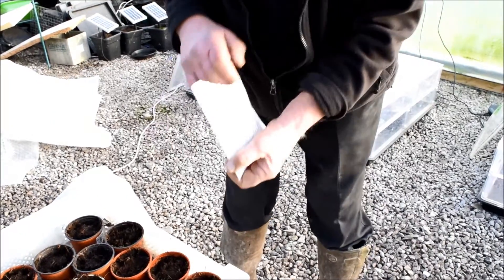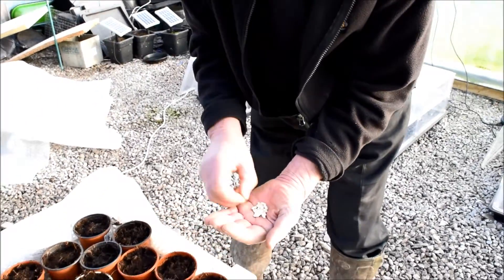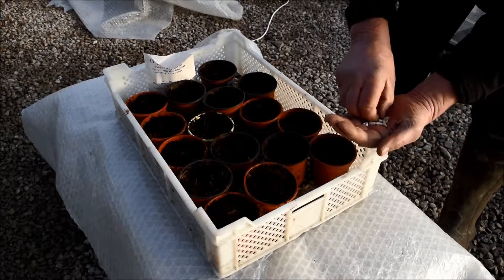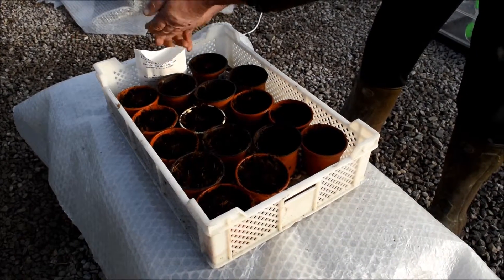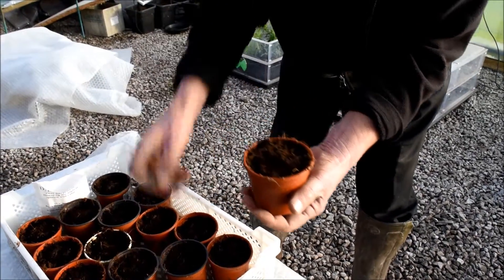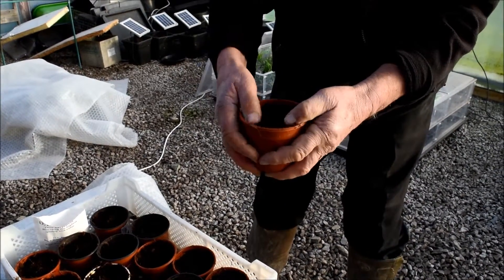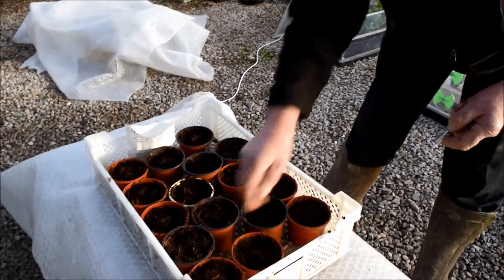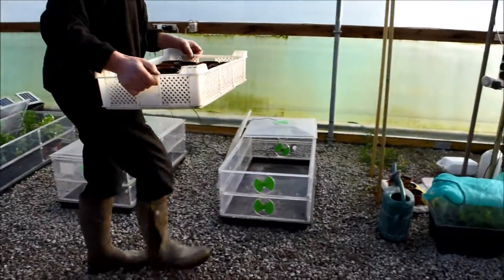Then, if you take your bean seed and just pop them in. If they don't fall in, you can push them in a little further — a pencil works well for that. And just firm them in. I watered the compost before we started the job, so they're ready really. That's all you need to do. And I'm going to put them in the good old Vitapod propagator.